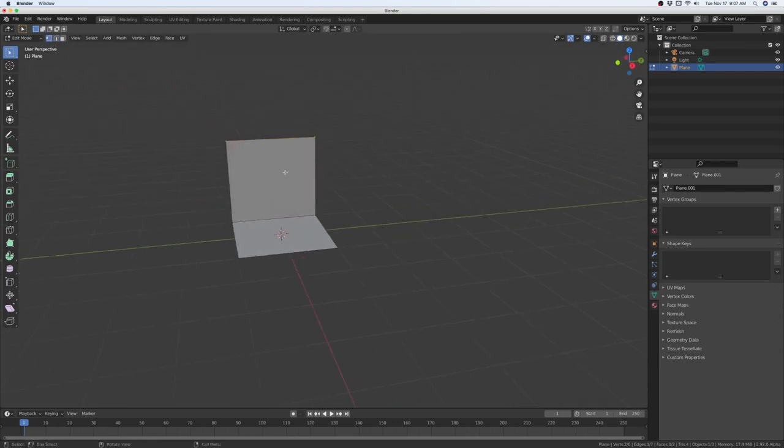Now we're going to press 1 for vertex mode, and then we're going to Control B. As you see, nothing happens. What you have to do is press V — the letter V — and now you can bevel the corners, V as in for vertex.